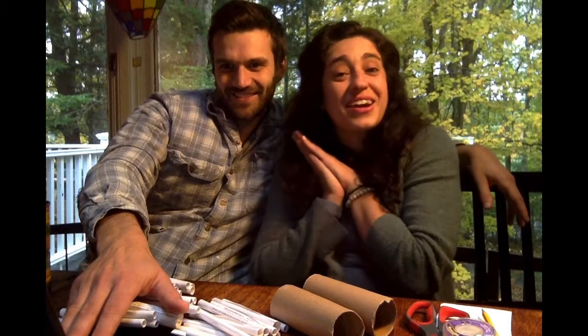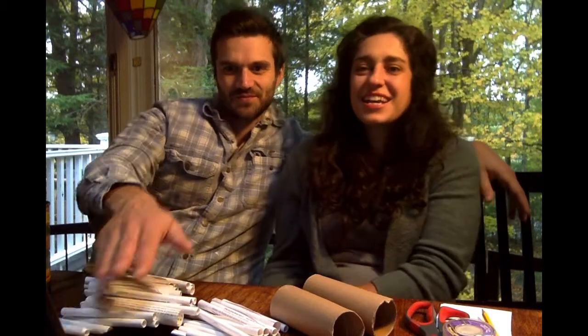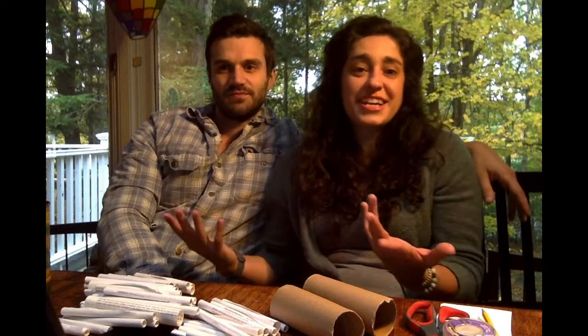Well, let's get started on making our own mason bee house project. As I mentioned, you can find these materials every day in your own house.